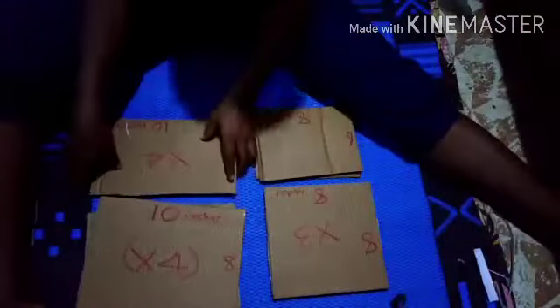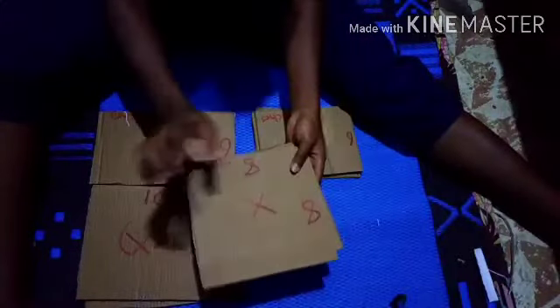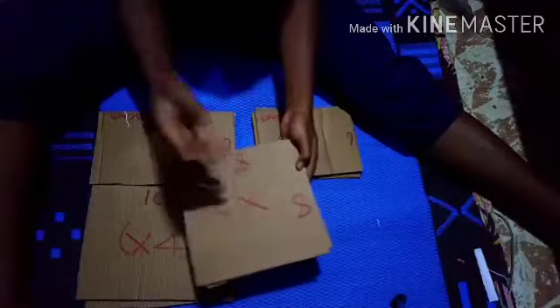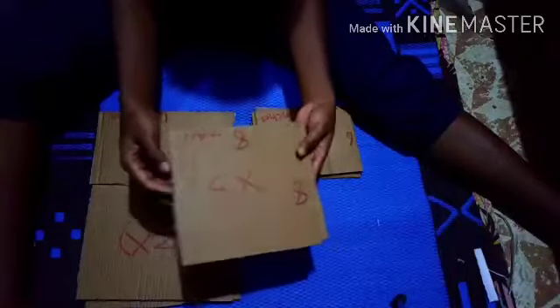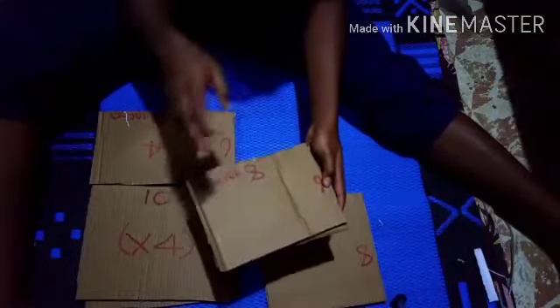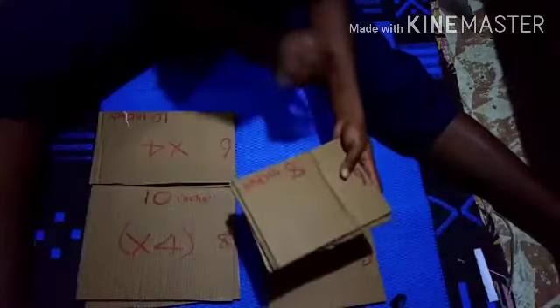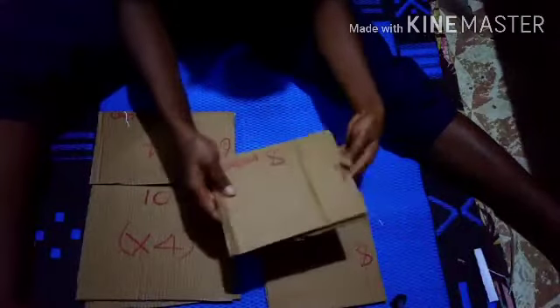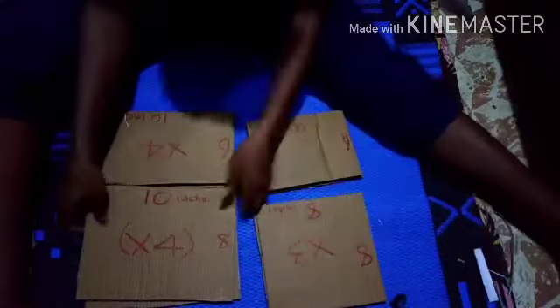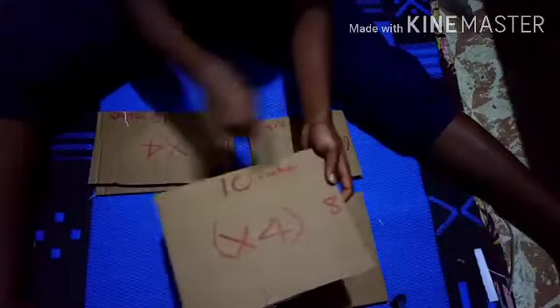These are for getting the compartments and the drawer. We have an eight by eight — three of these: two for the division and one for making the drawer. We also have six by eight — three of these, two for division and one for the compartment. Note all of these calculations are in inches.